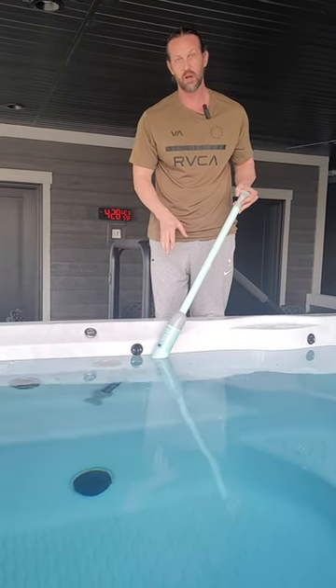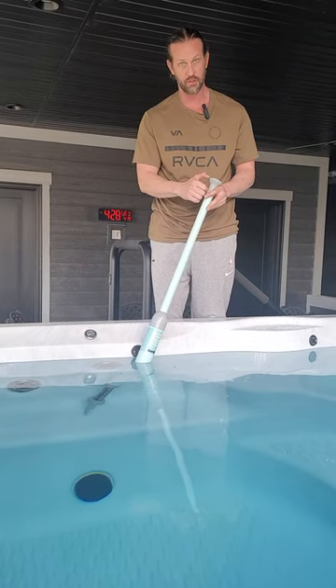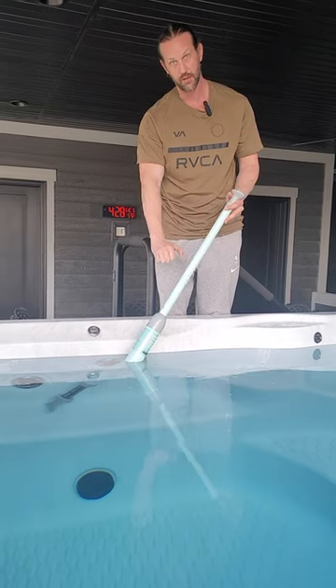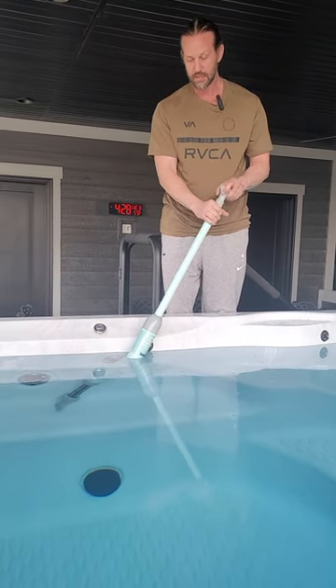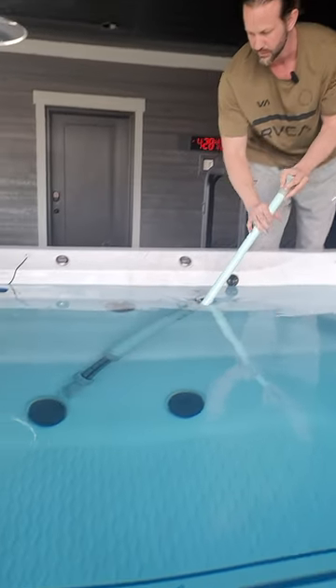Hey guys, this is the game pool and spa vacuum. I really like this style. I've had the older style where you have to put your finger on it and cover the air from coming out, and you put it in the water and then it's able to suck up. So this is nice because it just has unlimited — you don't have to keep raising and lowering it so much. It just makes it a lot quicker and simpler.